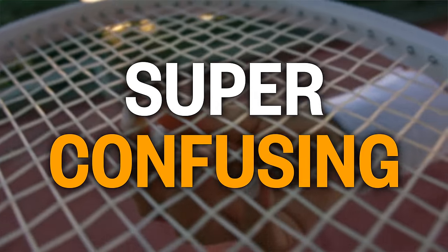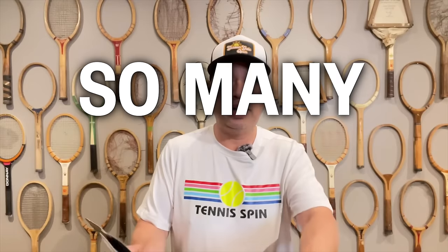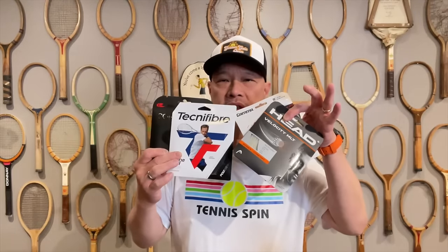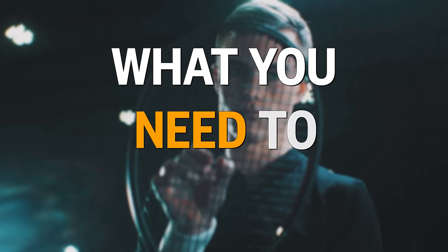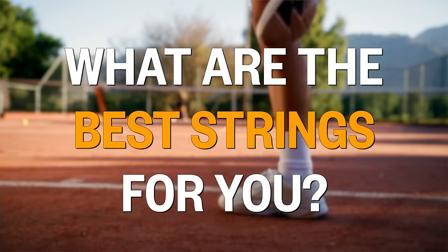Choosing the right tennis string can be super confusing and frustrating. There are so many choices out there and so many opinions about what's best that I wanted to make this video and boil it all down to the core essentials so that you can make the best choice for you and your game.